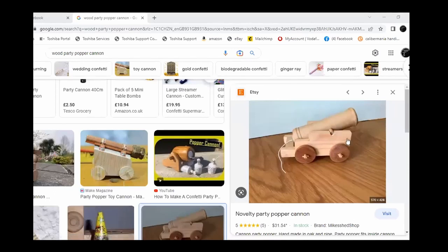I saw these party popper cannons — don't know if anybody's come across them. As I was looking around to get some inspiration, I came across these party popper cannons. As a production turner and somebody that sells as well, I need to look at something like that and think how long is that going to take me. There are four wheels to turn, bits to bandsaw, bits to glue together. I thought it was a really quite good idea, but really quite time consuming for me, so I needed to come up with something a little bit simpler.